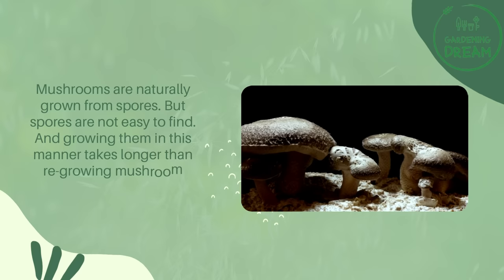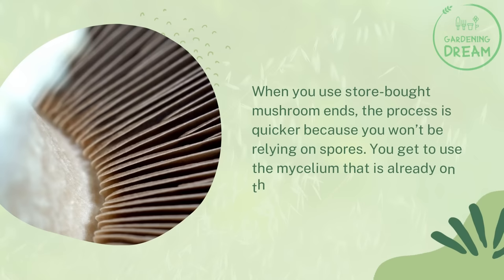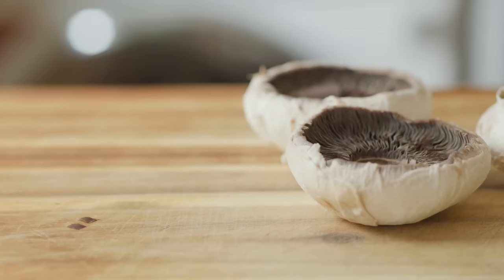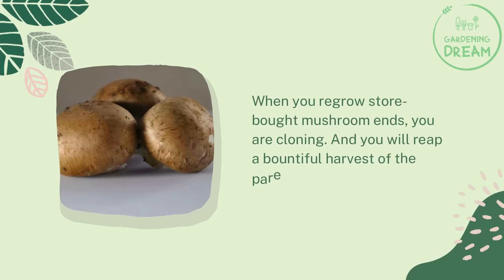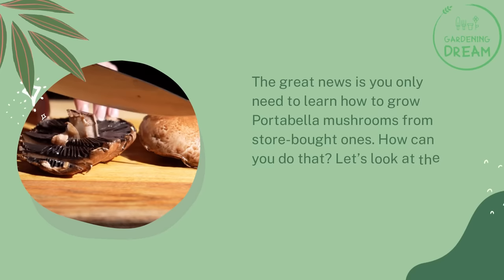How do mushrooms grow? Mushrooms are naturally grown from spores, but spores are not easy to find and growing them in this manner takes longer than regrowing mushroom ends. When you use store-bought mushroom ends, the process is quicker because you won't be relying on spores — you get to use the mycelium that is already on the fungi. The mycelium bunches up again into primordia to form mushrooms. The primordia and mycelia are found at the stem of harvested mushrooms. When you regrow store-bought mushroom ends, you are essentially cloning and will reap a bountiful harvest of the parent fungi.